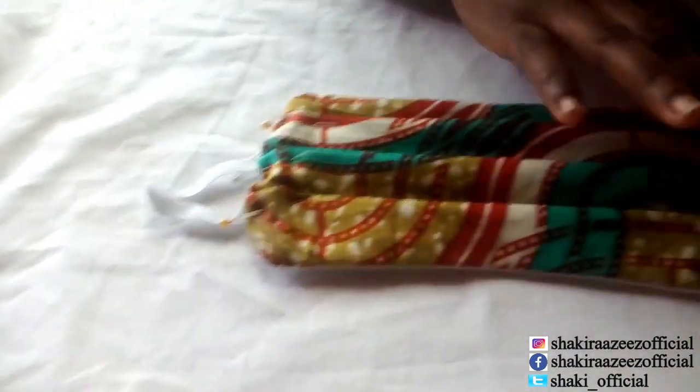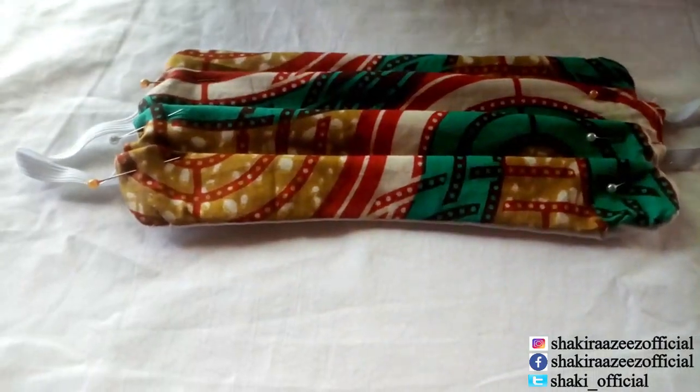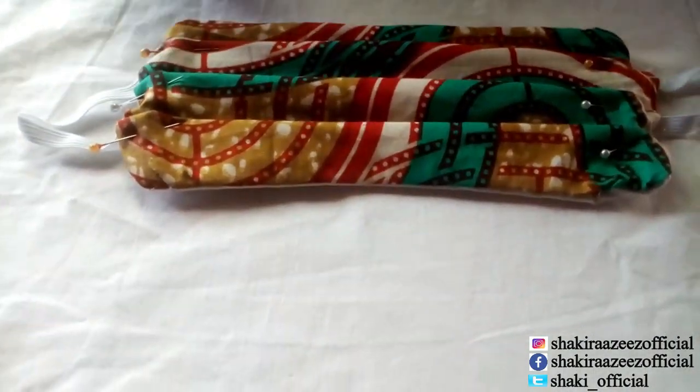Now I'm going to sew here all round. After that, our face mask is ready to use.